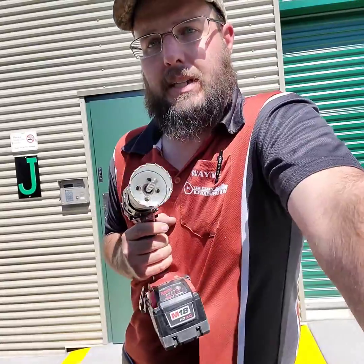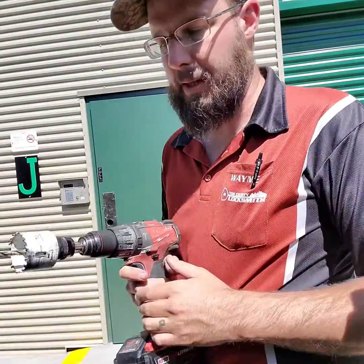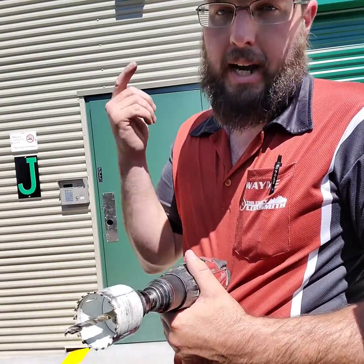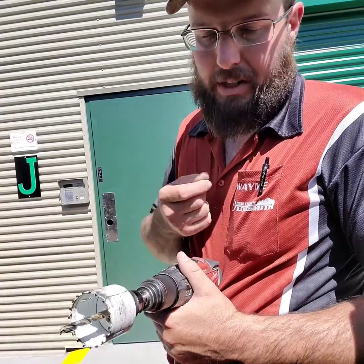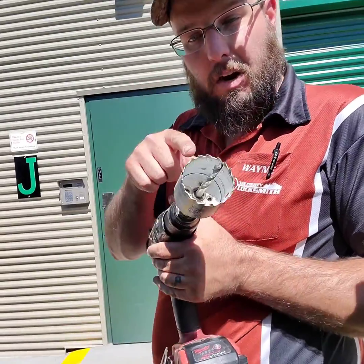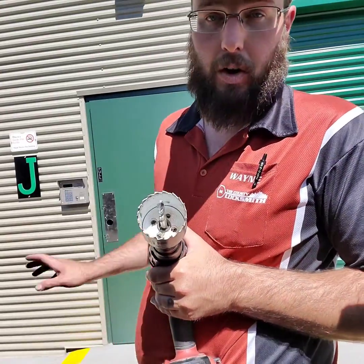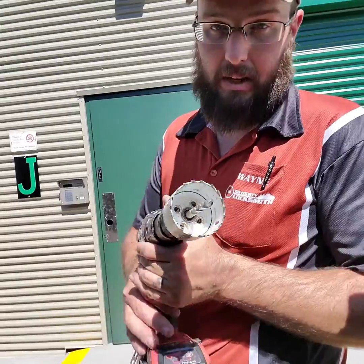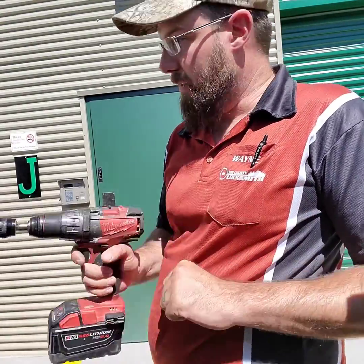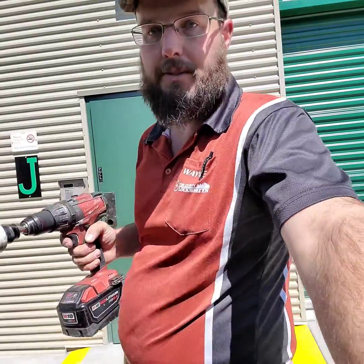Now let's talk about this bit for a second. This is the only time you want to use this bit — in this application. Carbide is going to cut slower, hotter, and duller in conventional metal and wood applications. This carbide hole saw only comes out when there are hardened inserts, hardened steel in the door, or stainless steel. I've had this happen on several different doors.